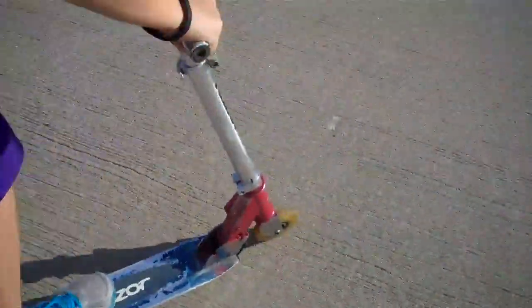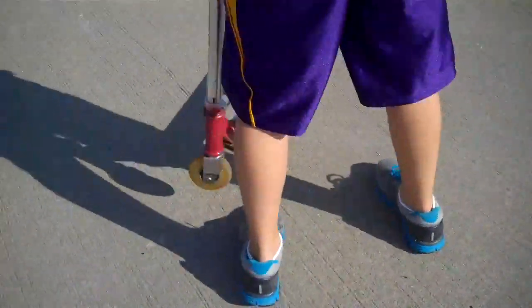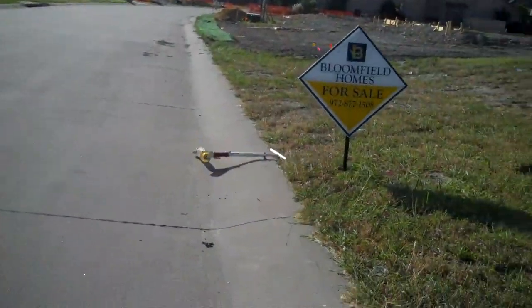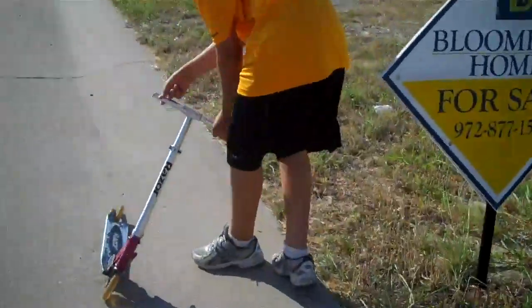It's stronger than the other one. We did this to another scooter — we're professionals. Hold the camera, I don't want to bring it up there. It's almost like the last one. Oh! I have a hurt kneecap, everybody.